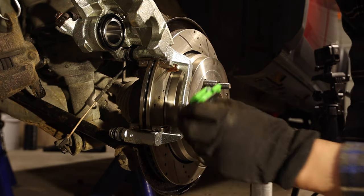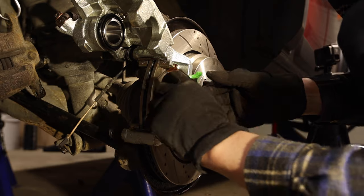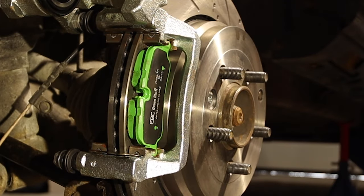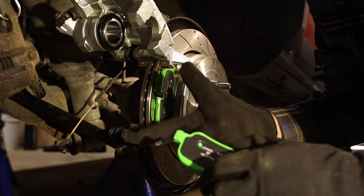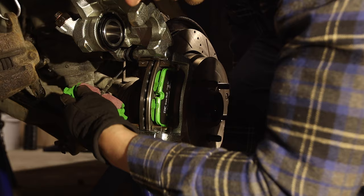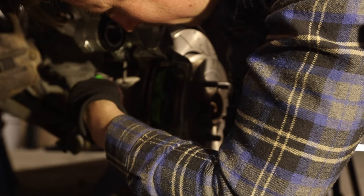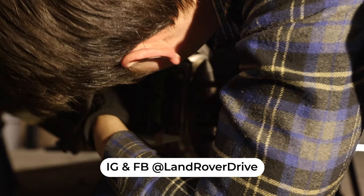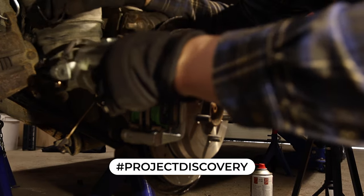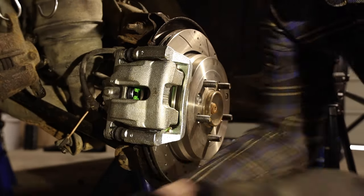Be sure to check that the sliding clips are not rubbing against the disc. From experience, the EBC pads fit without having to grind down the edges - and they fit perfectly. That's why I recommend the EBC green stuff pads. With other brands and even original pads you sometimes don't have to grind either, but EBC saves you about 10 to 15 minutes per side. Pads are in place, now we can put the caliper back down and it fits right over. Put back the bolt.